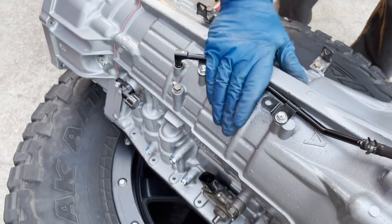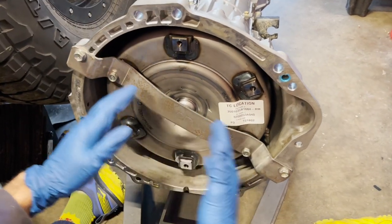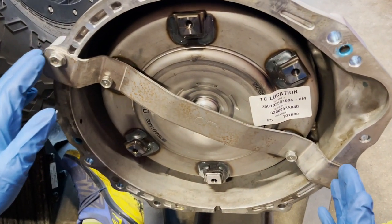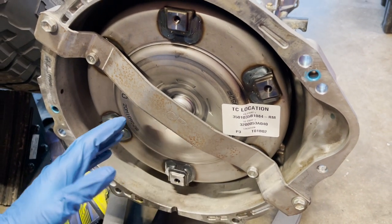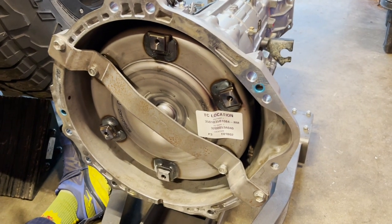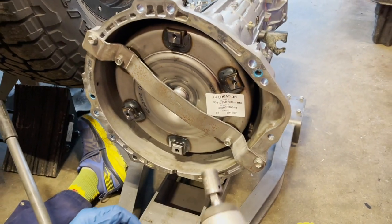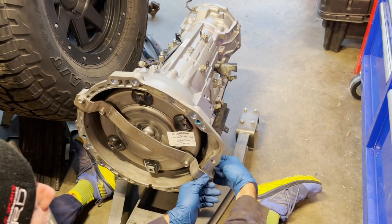When you get a remanufactured transmission from Toyota, they put a metal bar strap from the bell housing to the torque converter to hold it in place for shipping so the torque converter can't fall off the input shaft. These look like 14 millimeter bolts and we're just going to zip these out with the Dewalt gun. There's a nut on the back on that one.